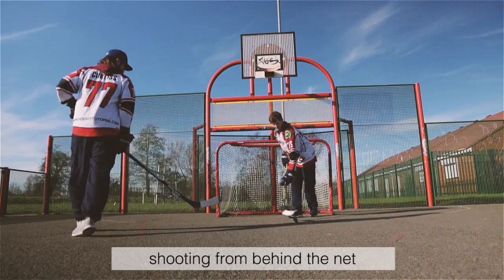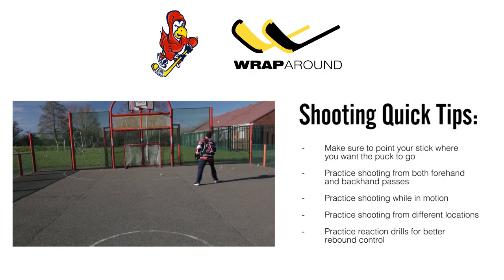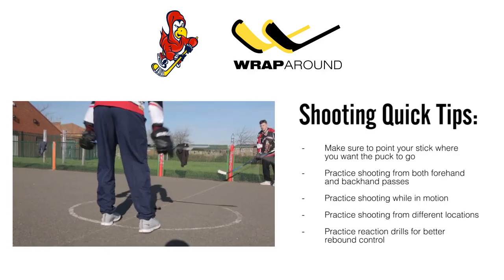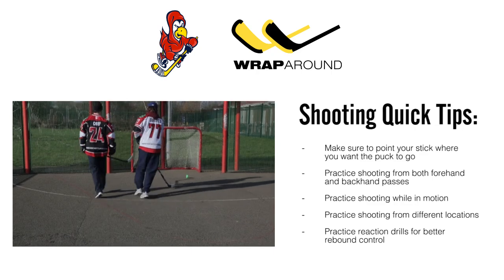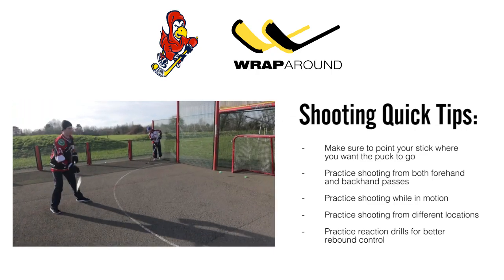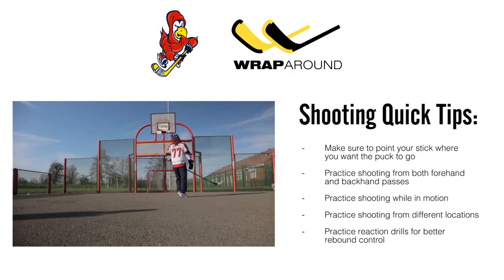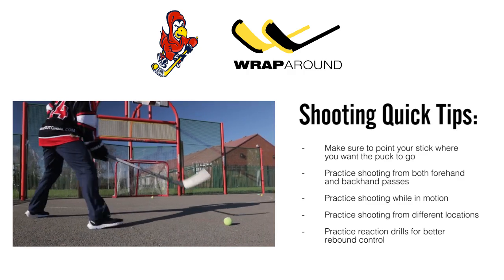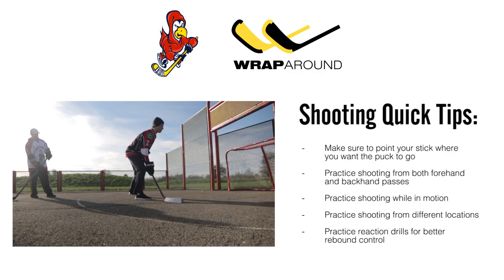Here are some key points to remember when practicing shooting off ice: point your stick where you want the puck to go; practice shooting from both forehand and backhand; practice shooting from forehand and backhand passes; practice shooting while in motion; practice shooting from different locations around your training area; and practice reaction drills for better rebound control.